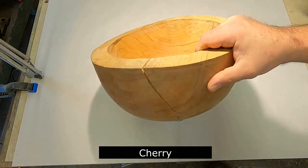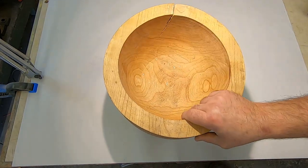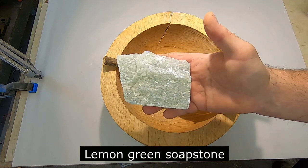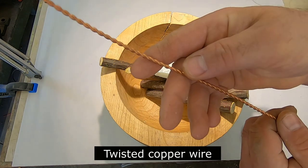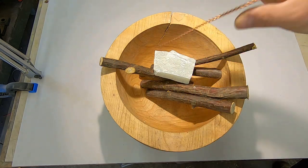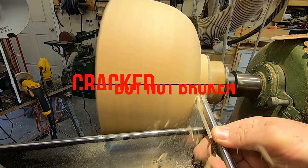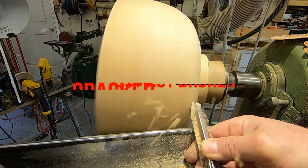Hello everyone, welcome back to my channel. Let's get started. Hello folks, this is my first voiceover. Let's see how this goes.